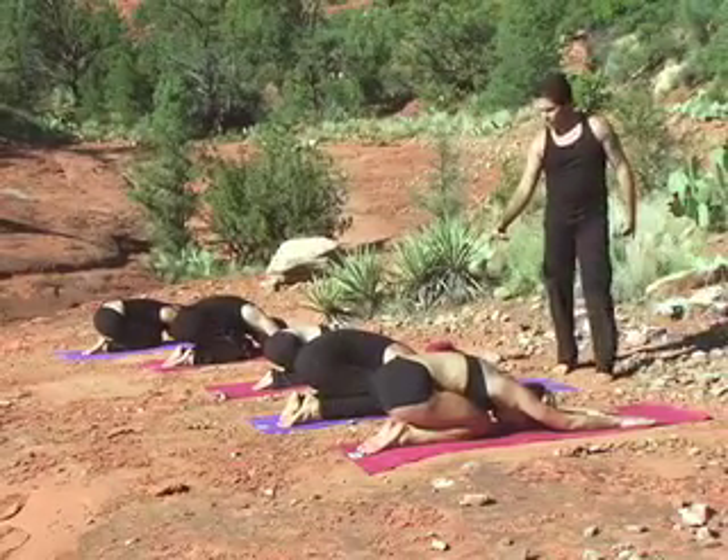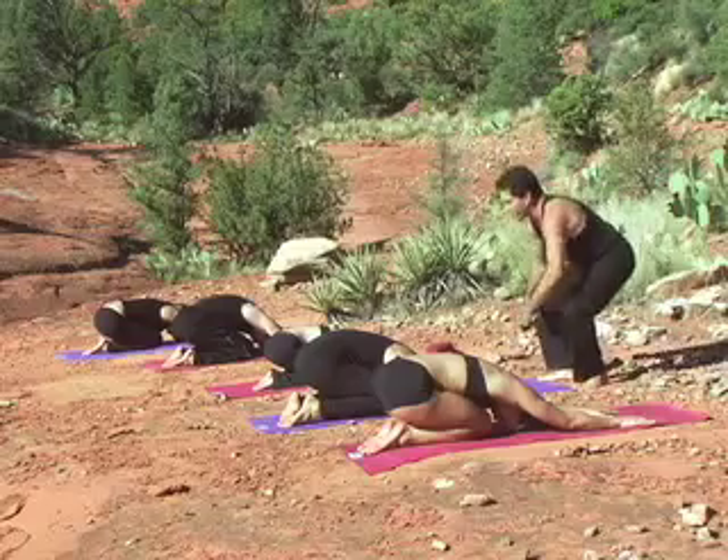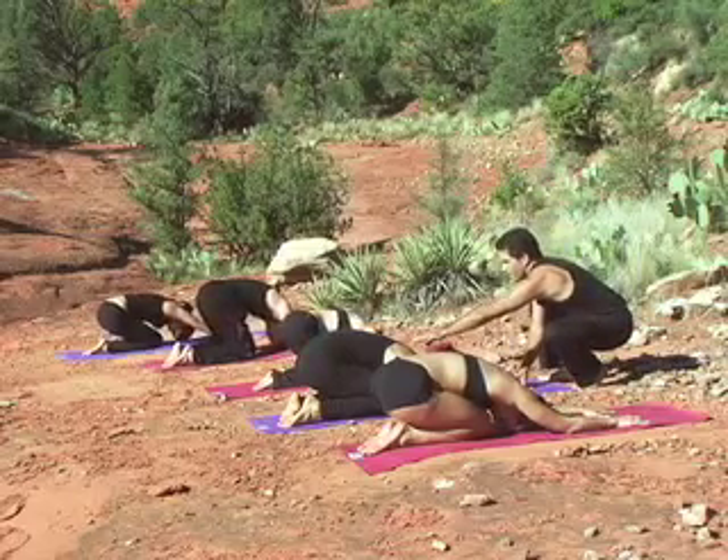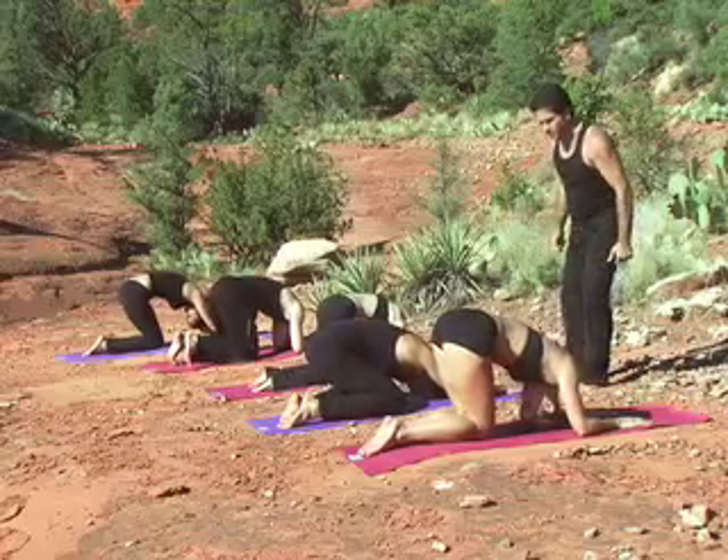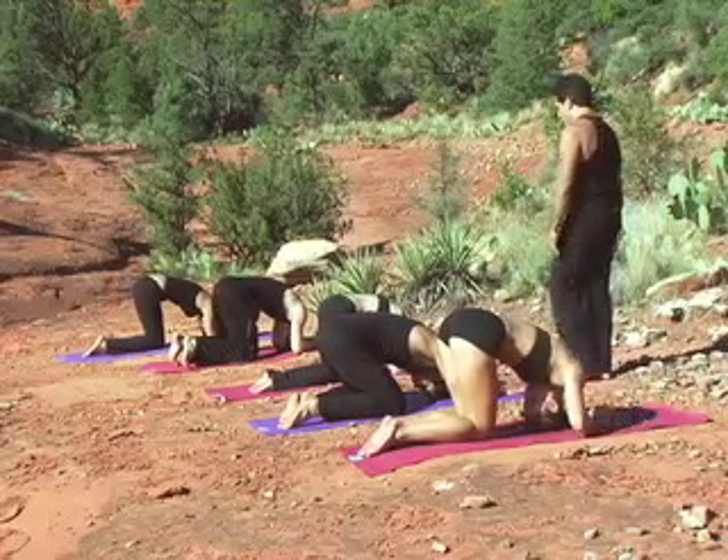Softly now, just kind of tuck your chin. So you're rolling towards the top of the head here, easy. And you're kind of bringing your hips forward, tucking your head underneath. Stretch the back of your neck a little. Don't force it. Just do as best you can.